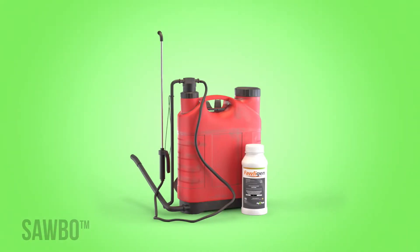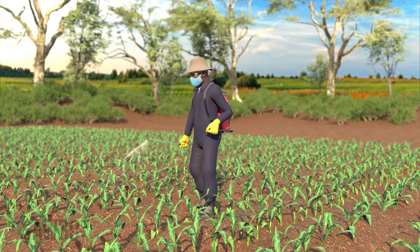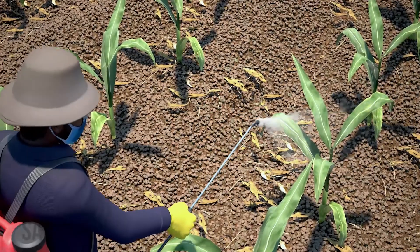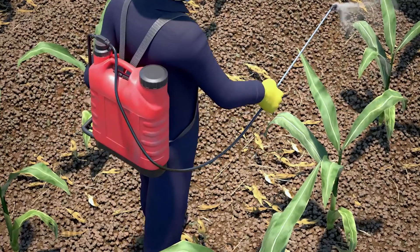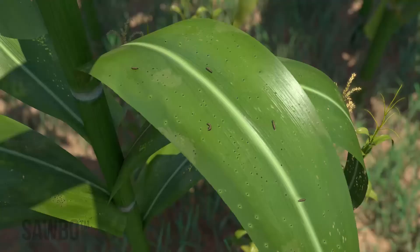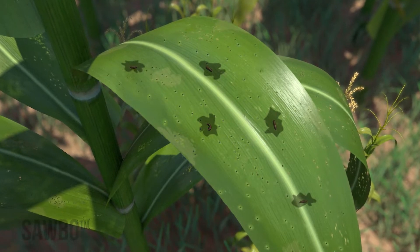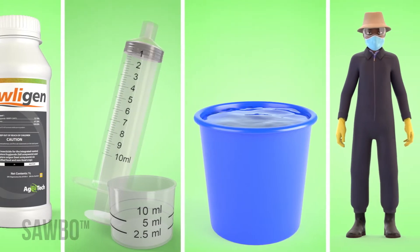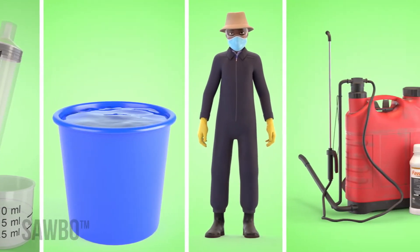In this animation you will learn how to prepare your knapsack sprayer with folagen biopesticide and how to apply it to your maize field. Unlike other pesticides, folagen works to kill fall armyworm because it is a viral biopesticide that causes the larvae to become sick and die.